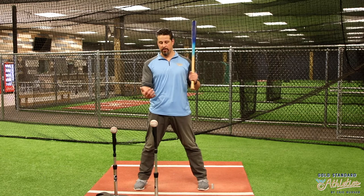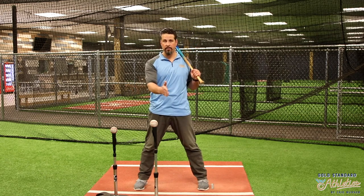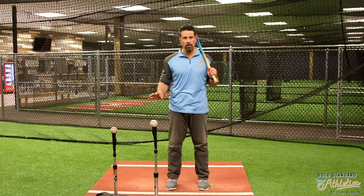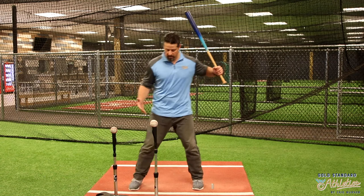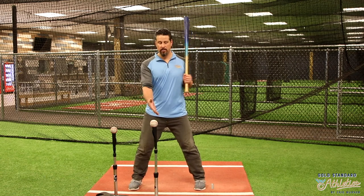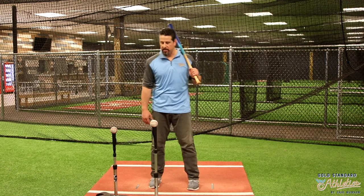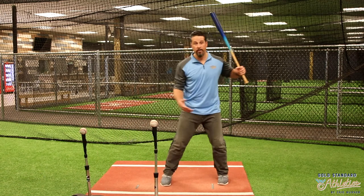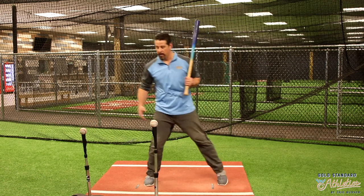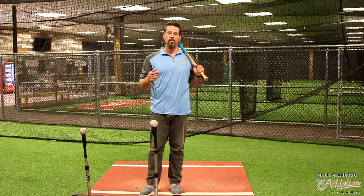Understand your distance — when the ball's away or when the ball's in — and then understand the placement: front, middle, back. Understanding tee work and why we want to put the ball in certain areas will allow you to get a good swing off. I can't get a good swing off if I'm stepping past the ball — that's really hard. Vice versa, if the ball's too far out in front, that's going to be really hard to stay connected that long. So understand tee placement, understand in and away, and then also the contact point.